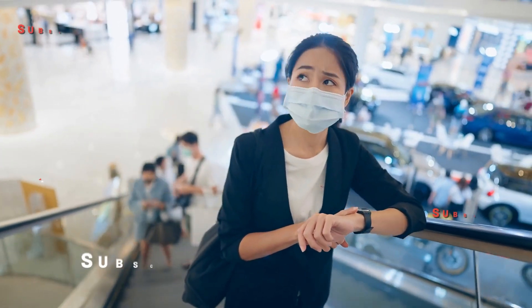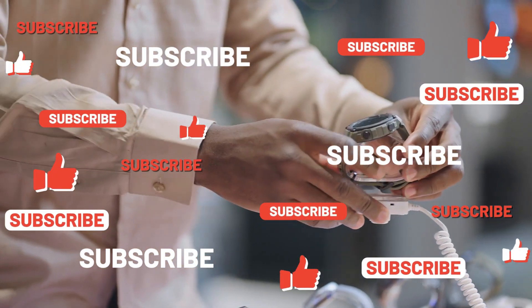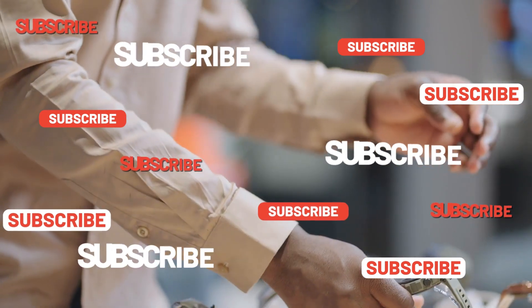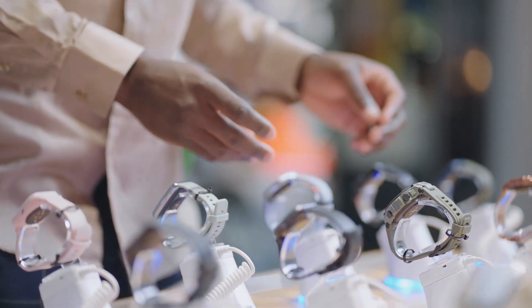I'm Megan. Please subscribe to our channel for more timepieces content, and like and share this video! If you're interested in exploring more options for watches, we recommend checking out our next video, where we highlight some lesser-known brands that offer exceptional quality and value.